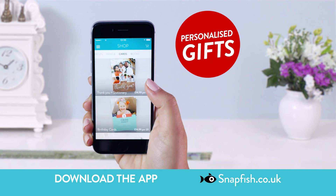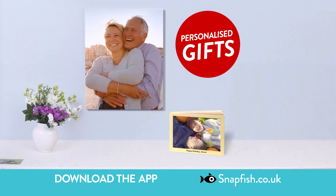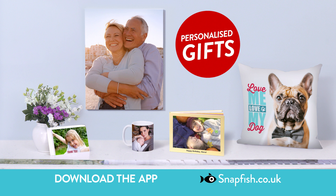With Snapfish you can create personalised gifts too — photo books, canvas, cushions, mugs and lots more!